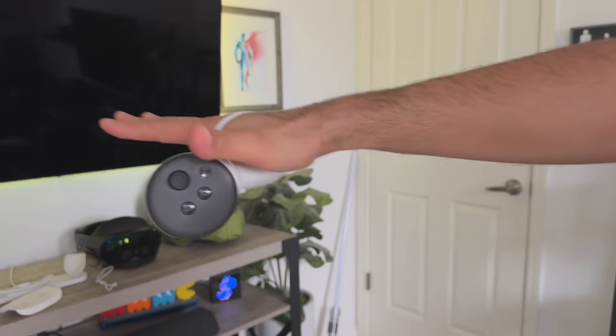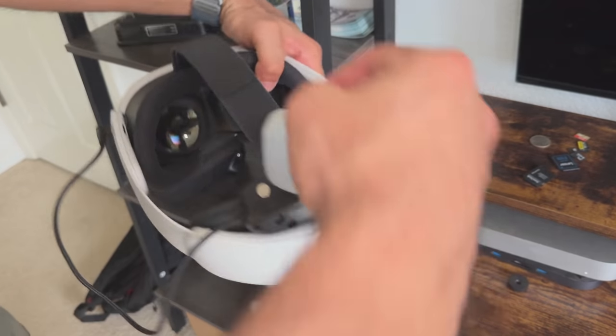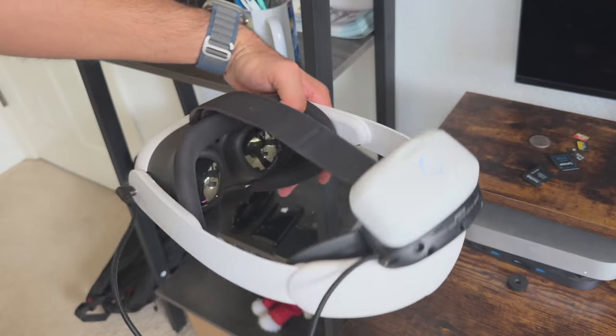From creative ways to better secure your controllers to amazing hacks that allow you to transfer some of your old accessories to the Quest 3, it's impressive how much the community has discovered. In today's video I'm going to share a collection of amazing hacks that'll allow you to revolutionize your Quest 3 experience, enhancing your gaming while also saving you a lot of money.